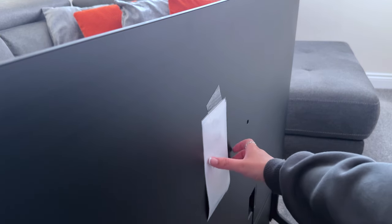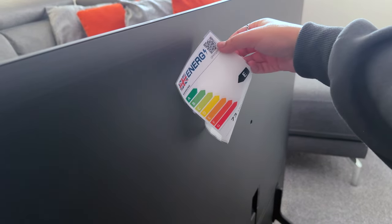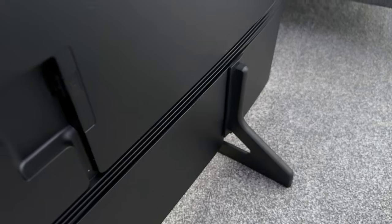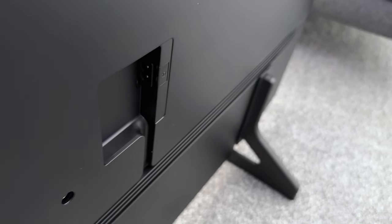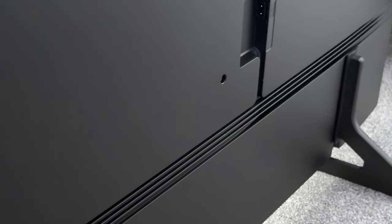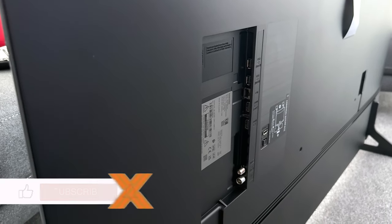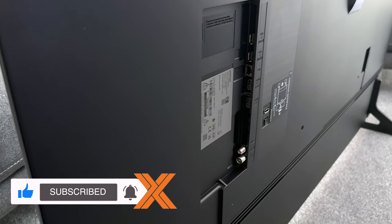On the back it shows the energy rating which is E on this particular TV — not the worst but not the best either, but it doesn't really matter. At the back on the right hand side is where the power plug connects. Across the bottom you've got these grooves which are for cable management, but honestly they're too small for most cables — the TV cable will fit just fine though. And on the left hand side is where you have all the ports: three HDMI ports, two USB-A and one Ethernet port.